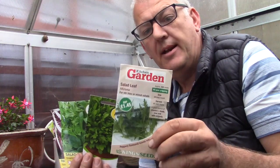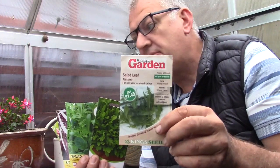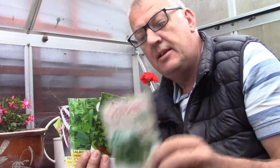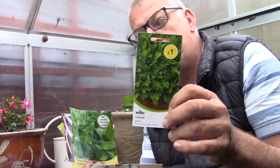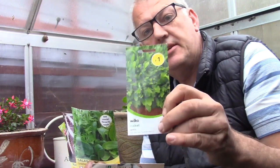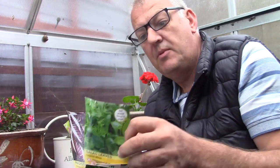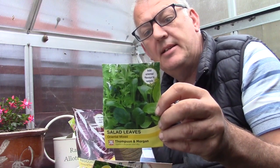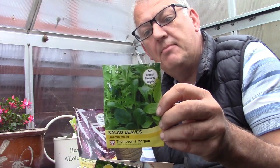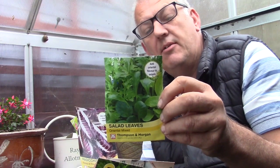The first on our list is salad leaves — this is Mizuma, and it's good for stir fries and mixed salads. This can be done all year round. The next we've got is rocket, for baby leaves — these do not need to be thinned, and can be sown in September. We've also got salad leaves: this is an oriental mix, a combination of pak choy, mustard red lion, and tatsoi — a unique oriental mix.